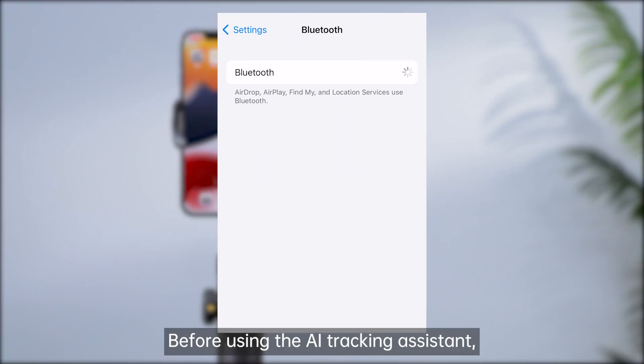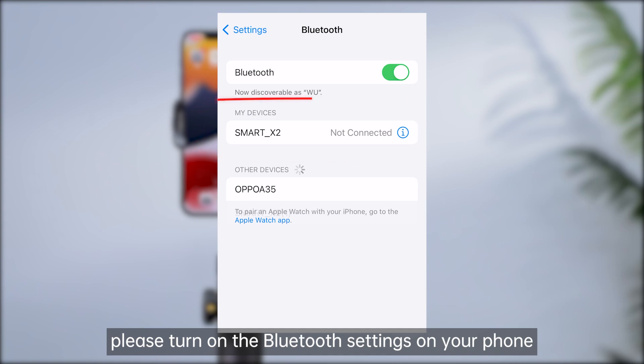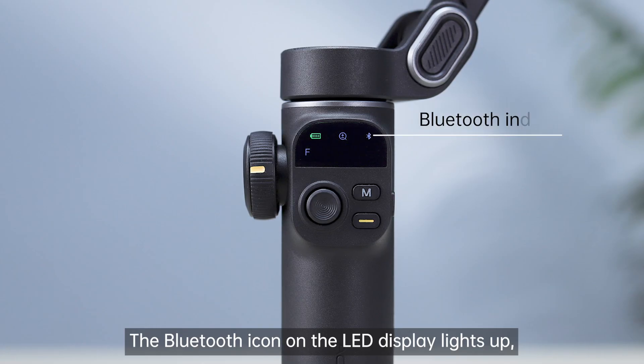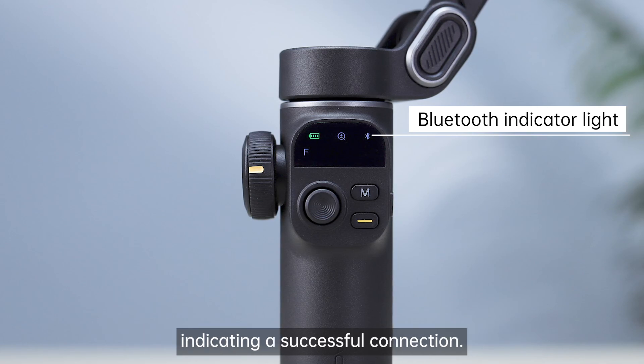Before using the AI Tracking Assistant, please turn on the Bluetooth settings on your phone and connect to the gimbal's Bluetooth. The Bluetooth icon on the LED display lights up, indicating a successful connection.